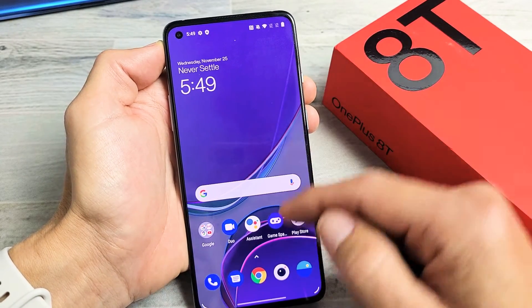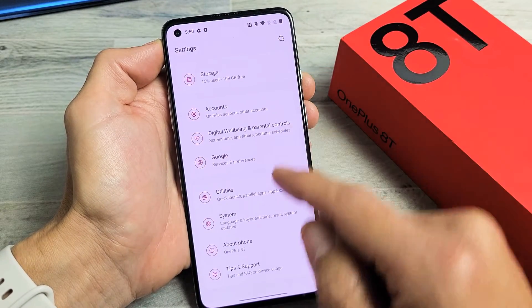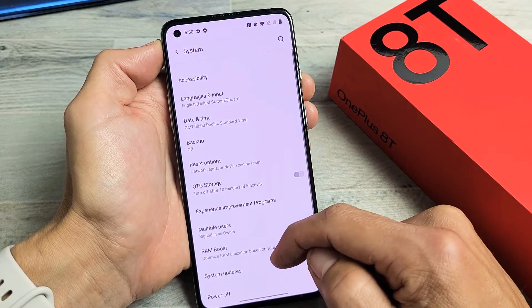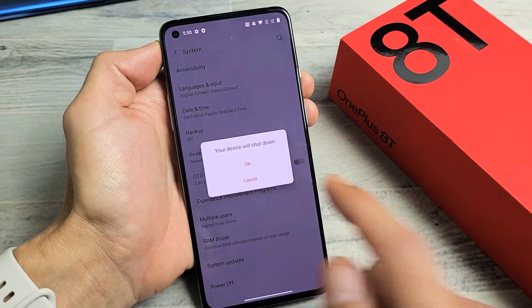Another way to turn it off is if you go directly into your settings, and then from your settings, if you scroll all the way down and go to System — third from the bottom — tap on System, and now scroll all the way down to the very bottom where it says Power Off. You can tap on that and go ahead and shut down the device.